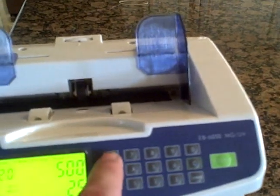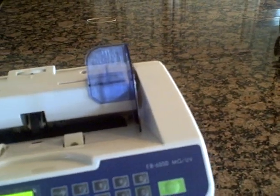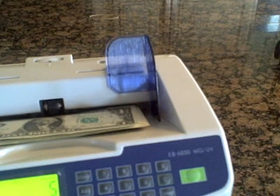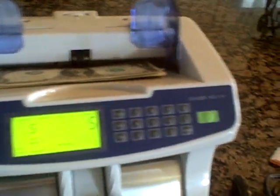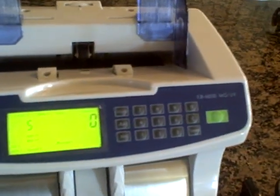It also has a batch mode where you can stop after a certain count. Like I can put in a count of five in the batch mode, drop the bills in, and it feeds five bills and stops — repeatedly stopping at five each time. That's another way that you can operate this machine.